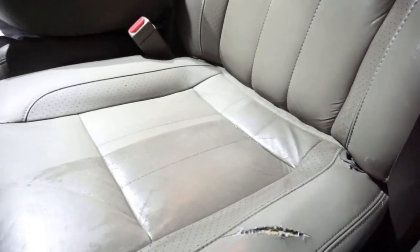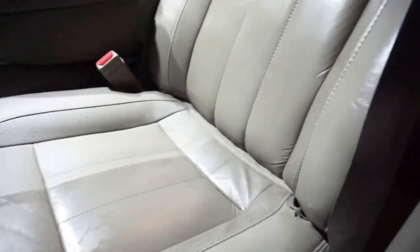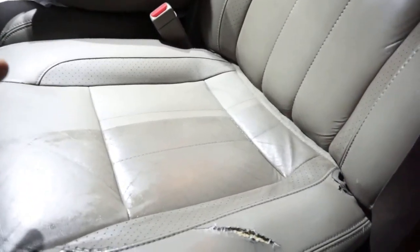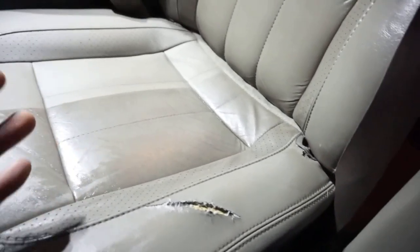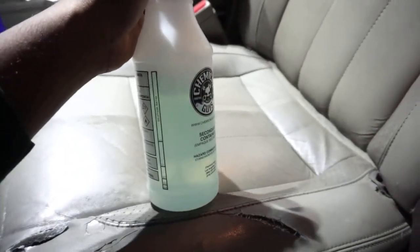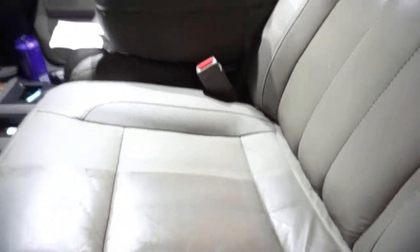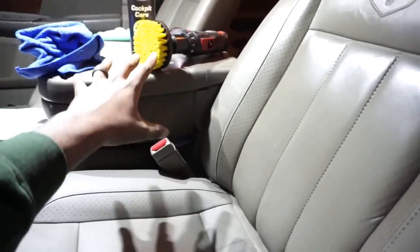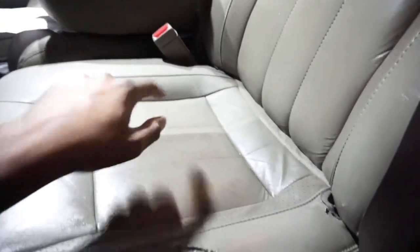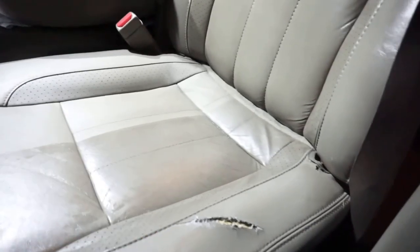If you watched this video, you just got a huge tip. You can use this on carpet, on your seats. Now, if you have real leather — not fake — make sure you use a cleaner that's specifically good on leather. These seats aren't real leather, they're fake. I used an interior cleaner diluted kind of strong — if you want to make it gentler, dilute it more. I'll have a link down below. Let's spray this side down with some protection and see what it looks like, then I'll finish the rest of the seat.